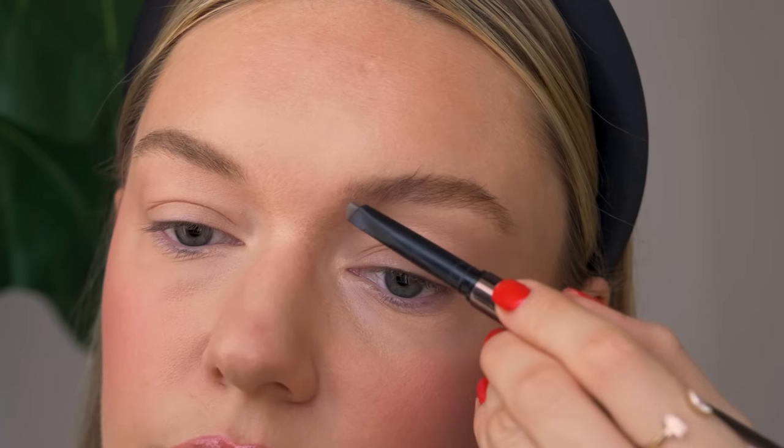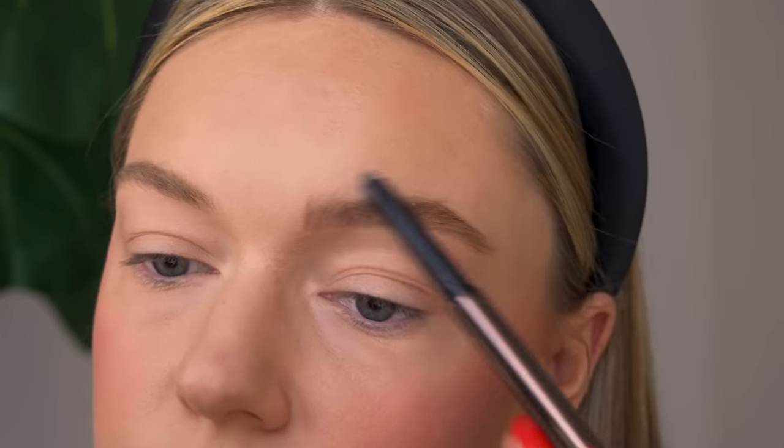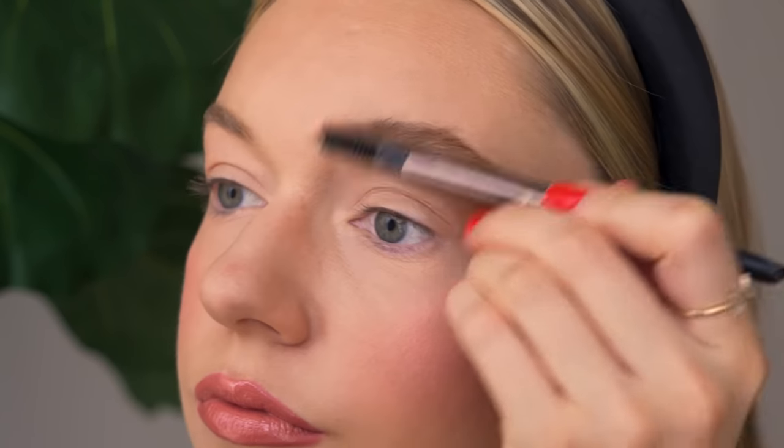Next we'll move on to brows — just kind of brush them out a little bit. I like to brush them up but not too much, and I really think they help to frame the face. I'll brush them out and do the other side to match before we start on the eyes. We are almost there, but we need to do the eyes because they're looking quite bare at the moment.